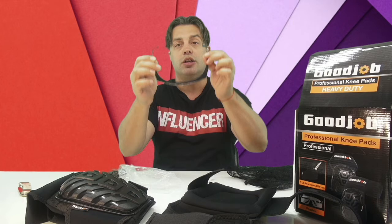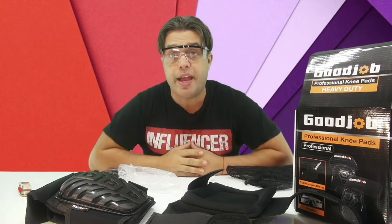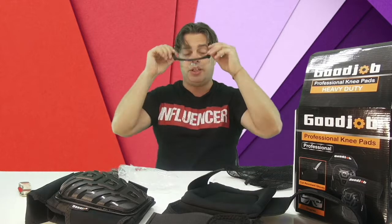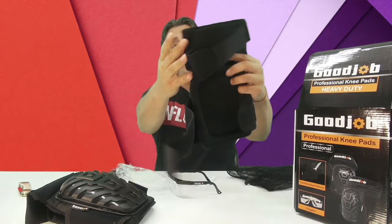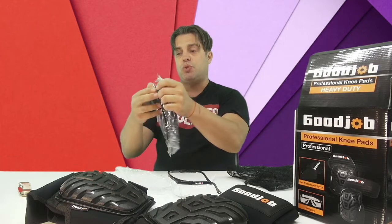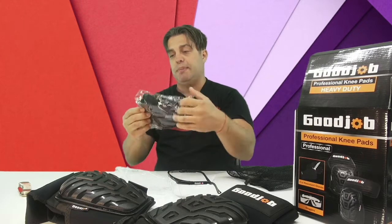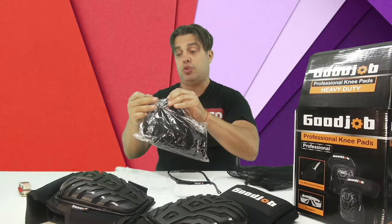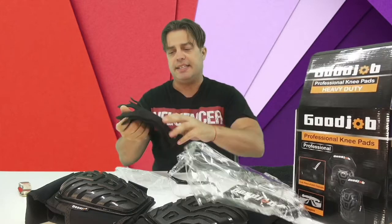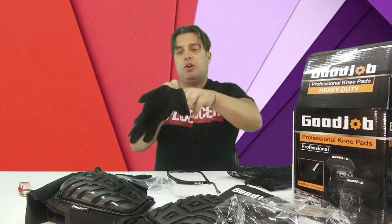It also comes with professional goggles in order to protect your eyes while working — take a look at that beauty. All the materials have the logo of Good Job on it. It also comes with working gloves — absolutely amazing working gloves in order to protect your hands while working.